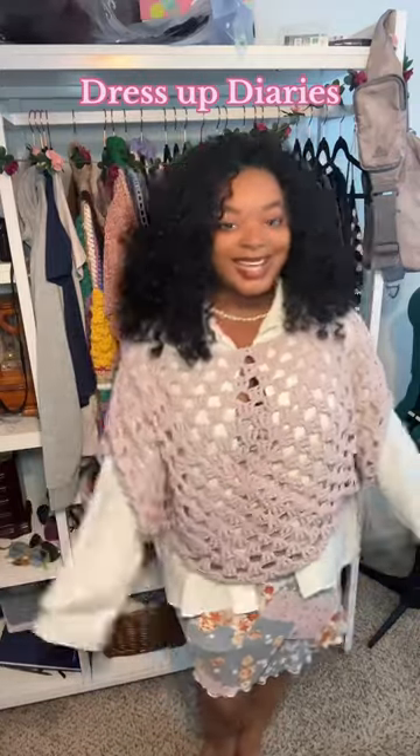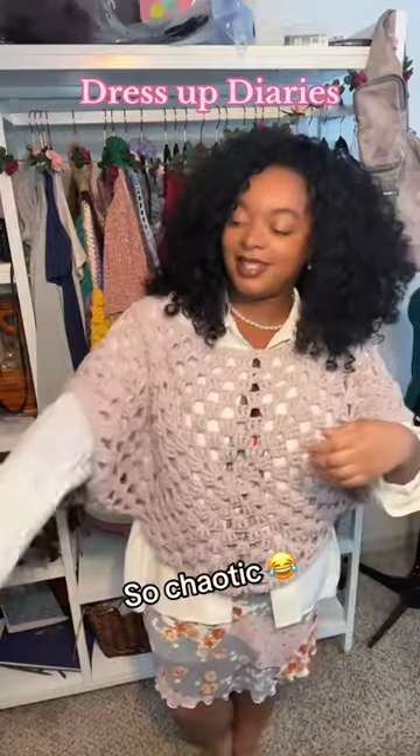We're learning how to style, we're learning how to style modest fashion, guys — we got this! But I do love the floppiness, so cute. Yeah, tell me what you guys think in the comments below — is this a look or is this not a look?